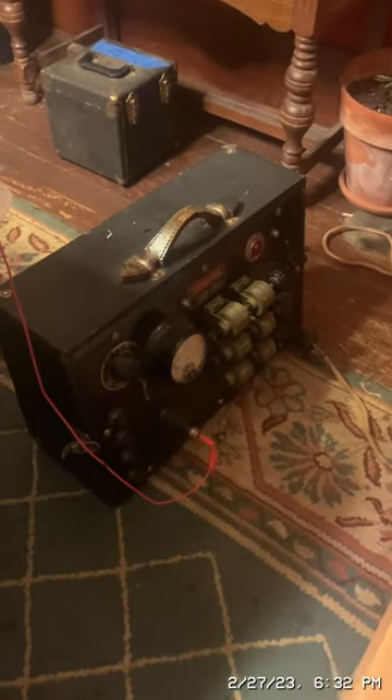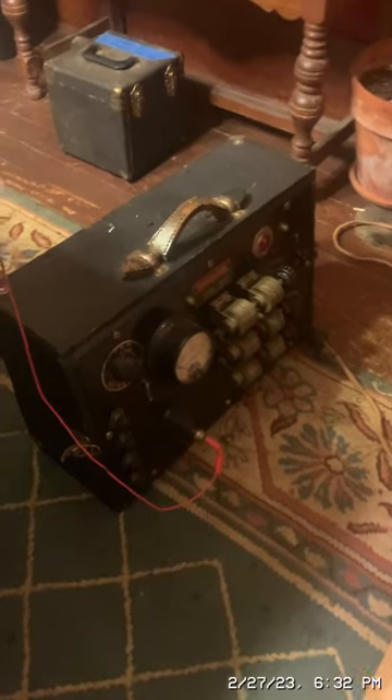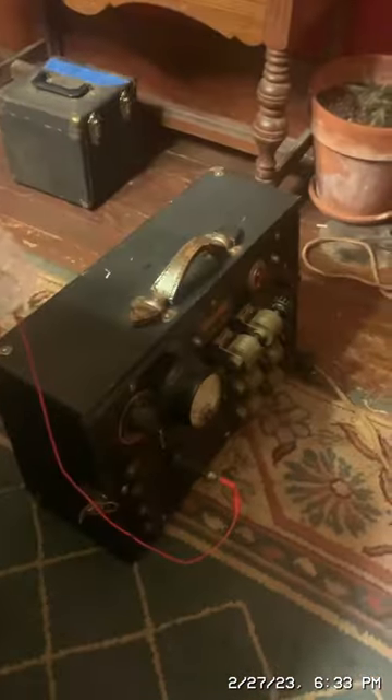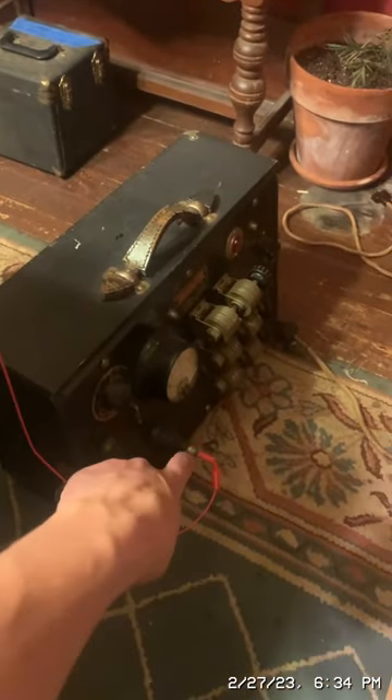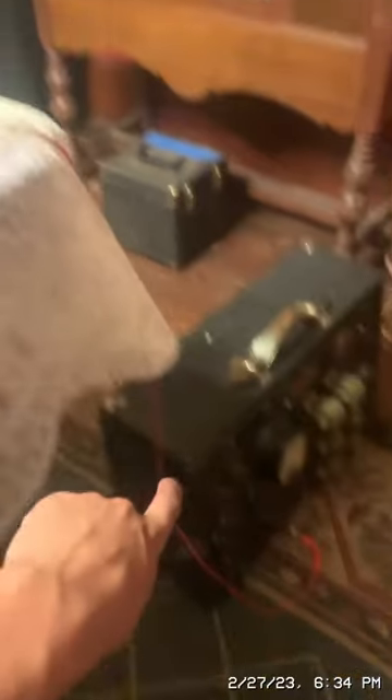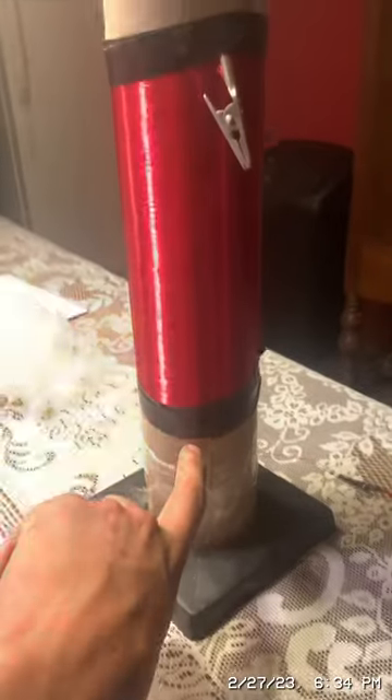I'm going to be running this bulb off of the high frequency electricity produced by this diatherming machine. I will be using the cauterizing terminal on the diatherming machine — that's that terminal. The electricity will flow through this wire, go into the bottom of this coil which is tuned to resonate with the frequency of the diatherming machine, then come out of this end of the coil, which I connect to this bulb right there.